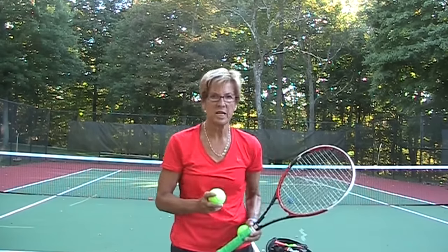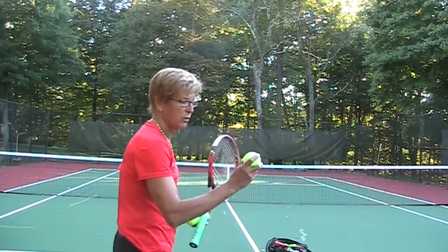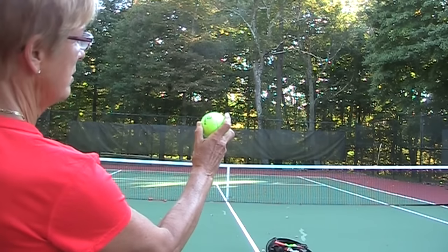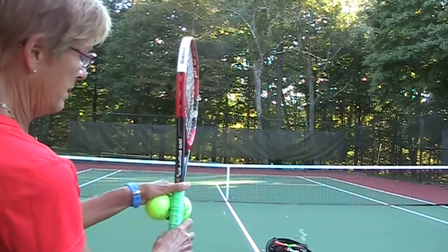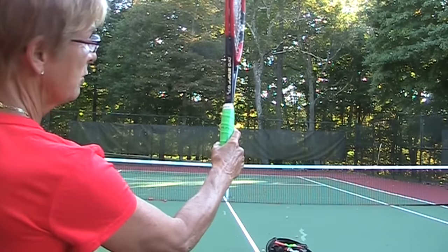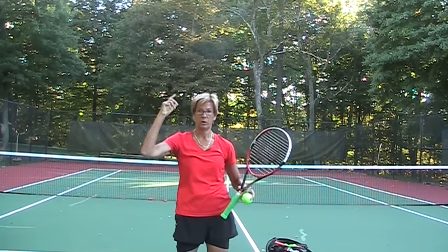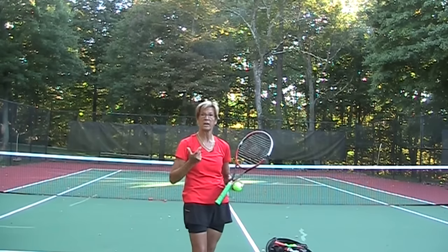Remember, how you hold a ball is important, just like how you hold your tennis racket grip — it's the same grip. See the V in my hand on the ball? That's how I'm going to hold the ball to throw it, basically. And that is going to be the same grip as your tennis racket grip. It's incredibly important because you get the same action with your bicep, elbow, forearm, and wrist as you do with throwing.